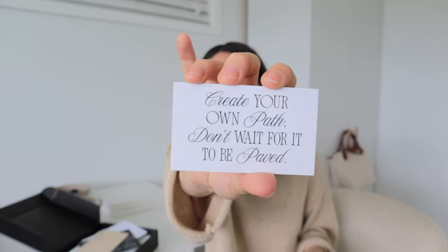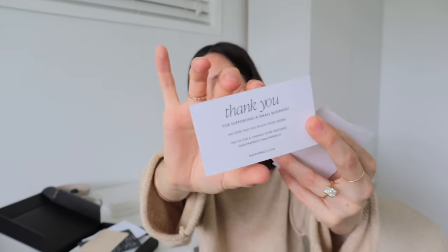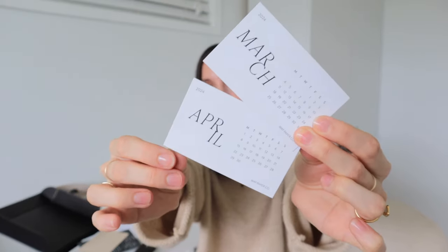And then we've also got some cards. This one here says 'Create your own path, don't wait for it to be paved.' I absolutely love this — it's actually her thank you card but it has a dual purpose. I've been using this in my A5 planner and I'm so excited to have another one. And then we've also got two monthly cards — March and April — which I love to use as decoration throughout my planner.